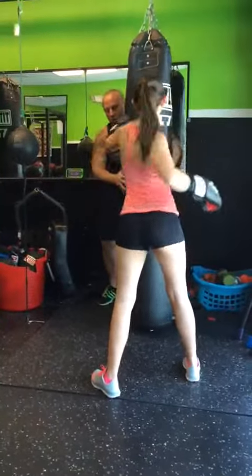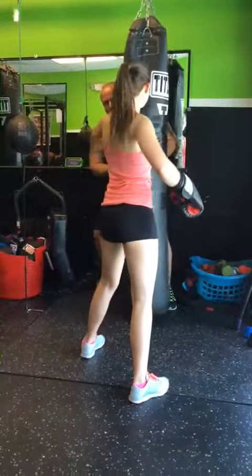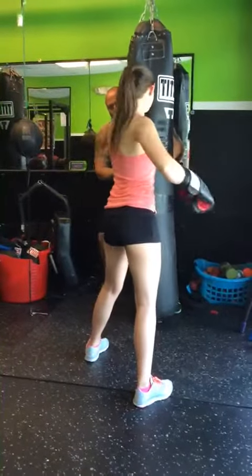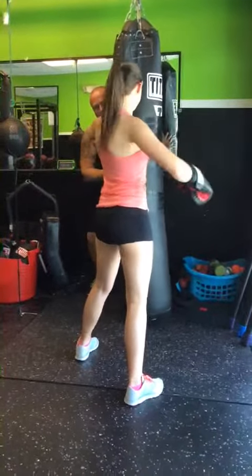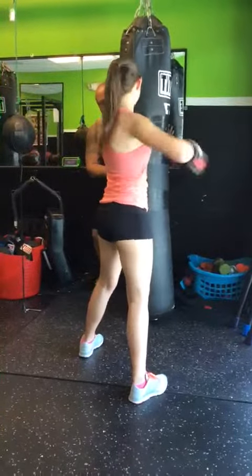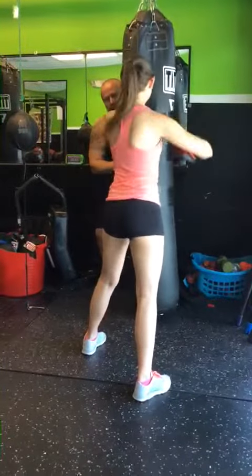Three, two, one — switch. Bring that over. Leave it with your right. One, two, three, four. Come on. And keep going. Four, two, three, four, and five.